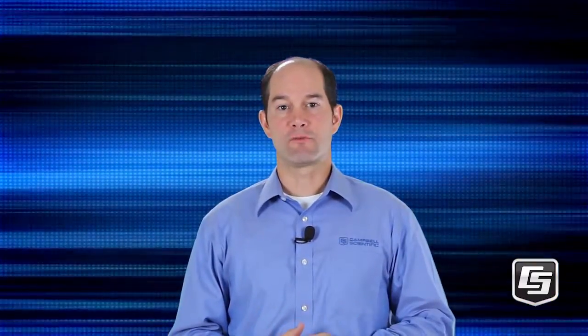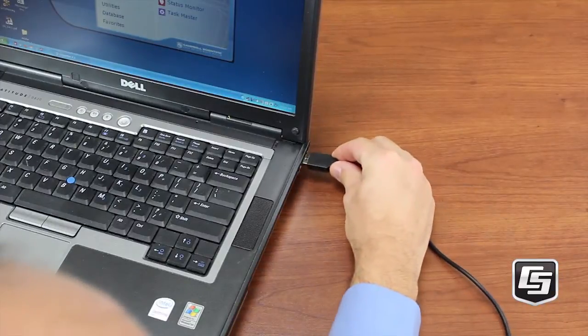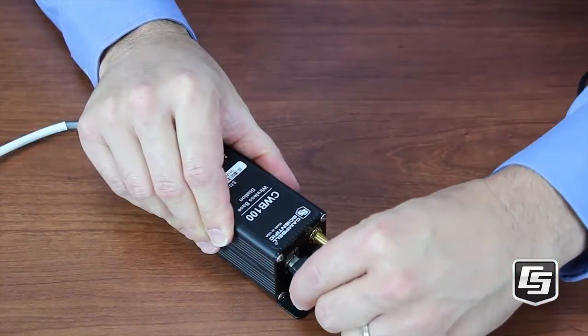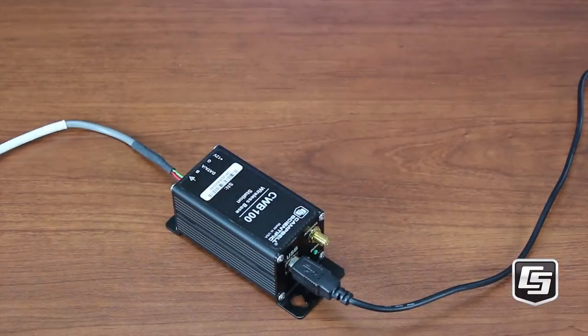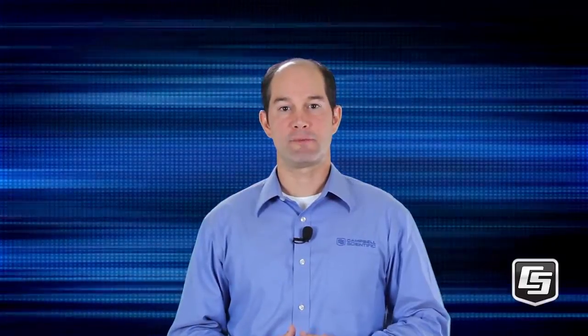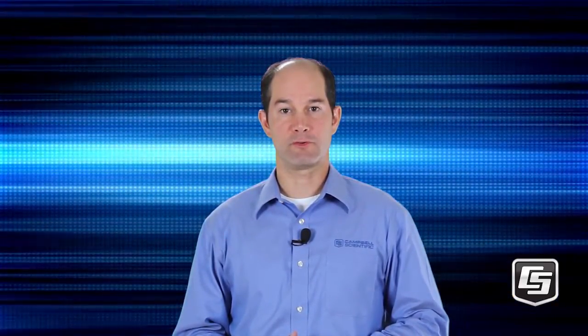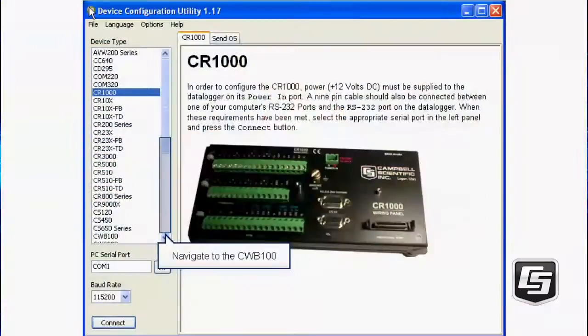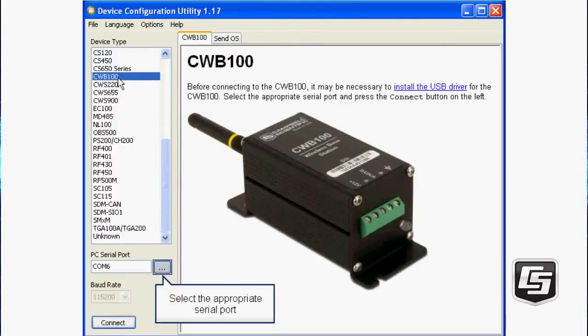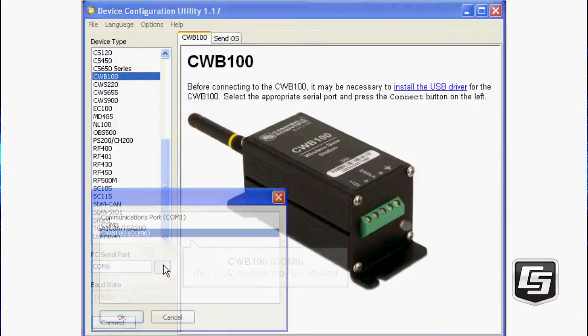Once the drivers are installed, you're ready to connect the wireless base to your computer. You'll be using the Device Configuration Utility to configure the CWB100 and your wireless sensors. The Device Configuration Utility can be launched from LoggerNet's Utilities category or from PC400's toolbar or Tools menu. First, select the CWB100 from the list of devices. Select the correct serial port — it will be listed as CWB100 and a COM port number.